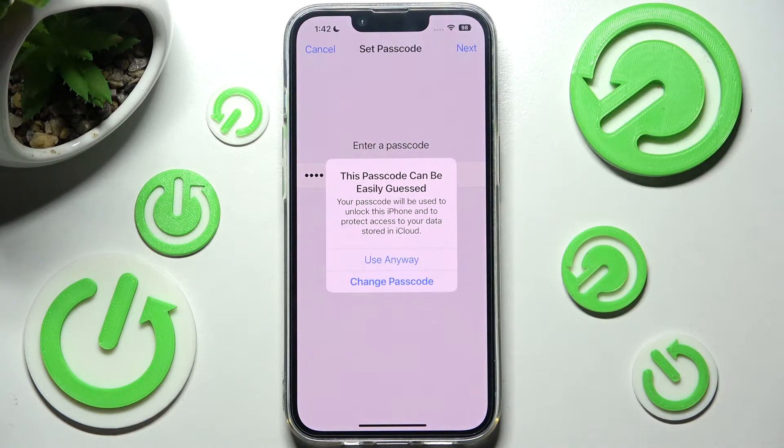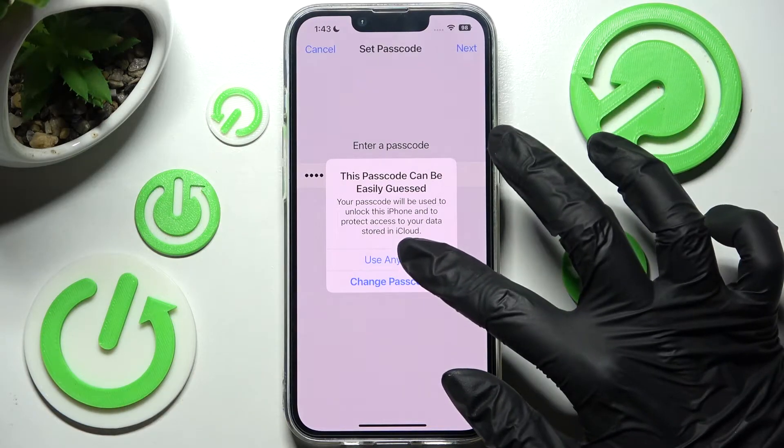If you see this kind of pop-up, you should change your passcode immediately by clicking on Change Passcode and entering the new one. I will go with Use Anyway because this is only an example.